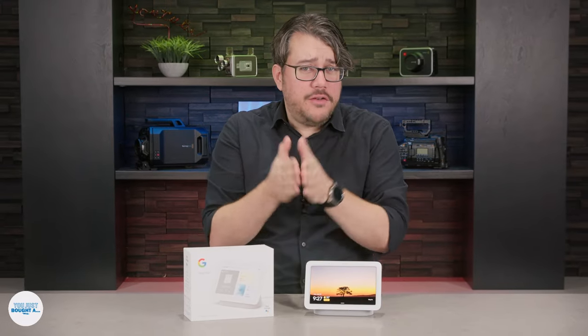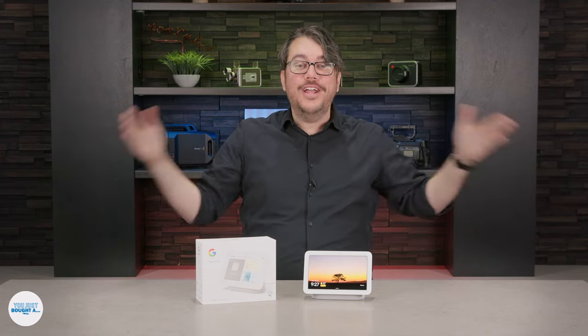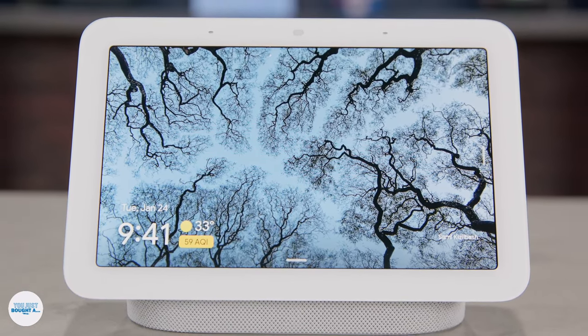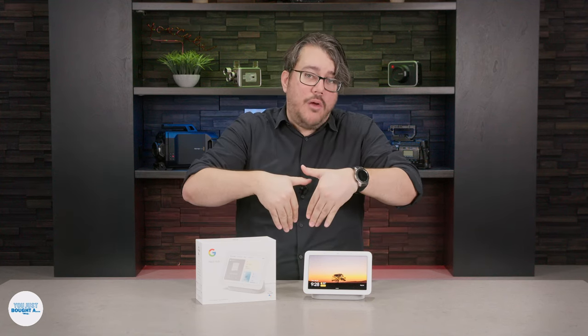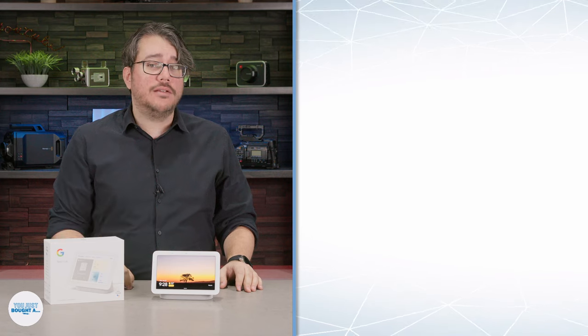Hit that thumbs up button and subscribe to our new YouTube channel! Carl and I will be hosting a wide variety of videos talking you through how to get the most out of your electronic purchases, big and small. We work for an electronics store in Illinois called Apt, and we've been doing this stuff for a while. We want to bring that expertise to you. Check out the links below for accessories, and comment below if you have questions I didn't cover — I'll be more than happy to answer them. Thank you very much for watching, and happy Smart Home!